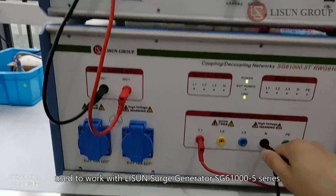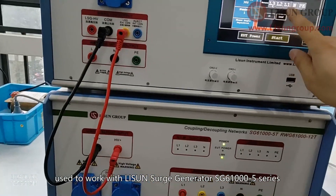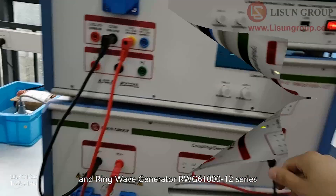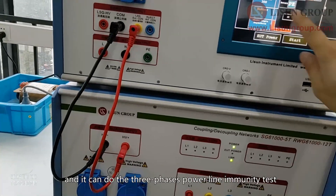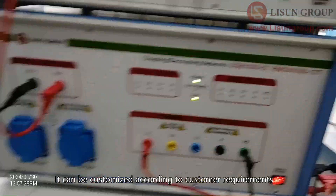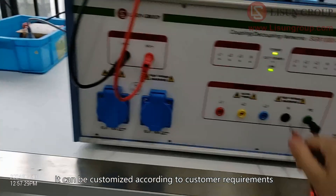The CDN 61005P Series Coupling Decoupling Network for Power Lines is used to work with Lesune Surge Generator SG61000-5 Series and Ring Wave Generator RWG61000-12 Series. It can perform three-phase power line immunity testing and can be customized according to customer requirements.